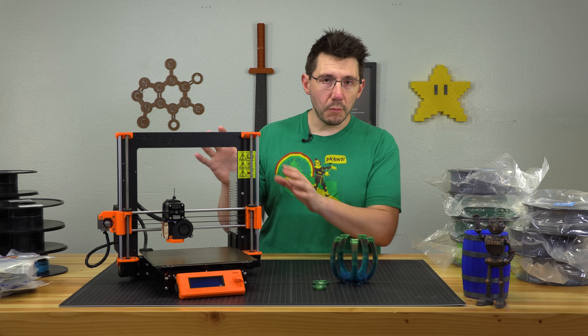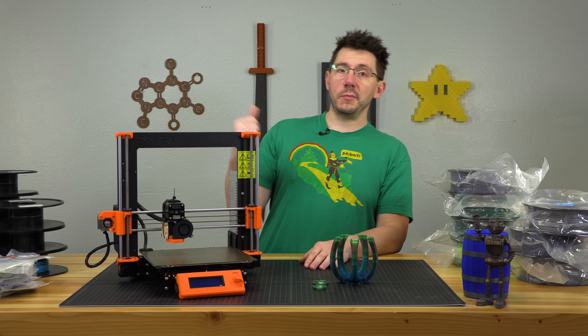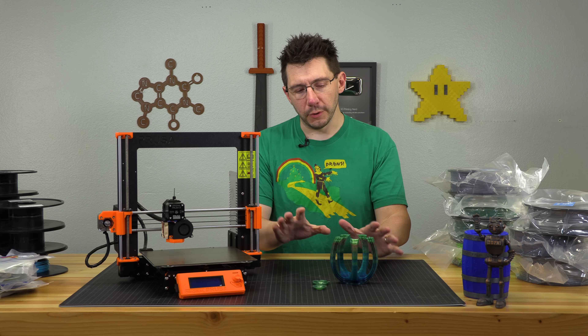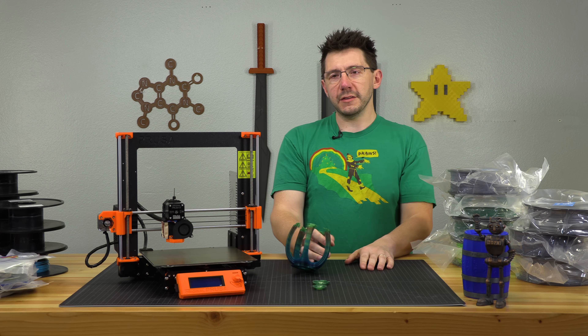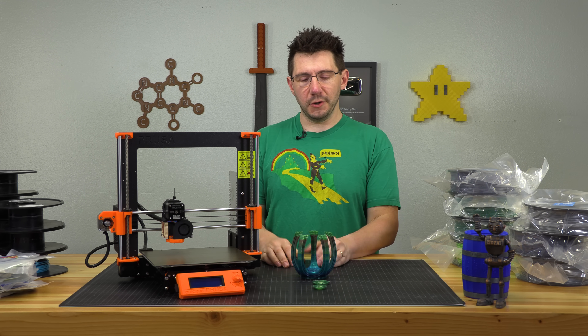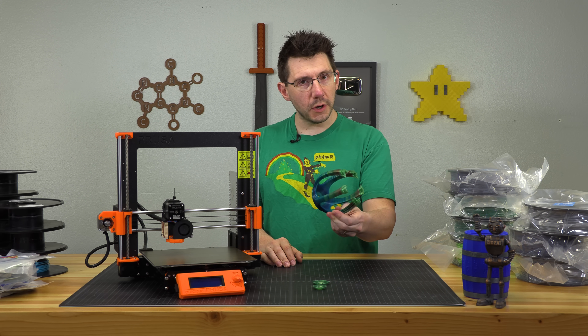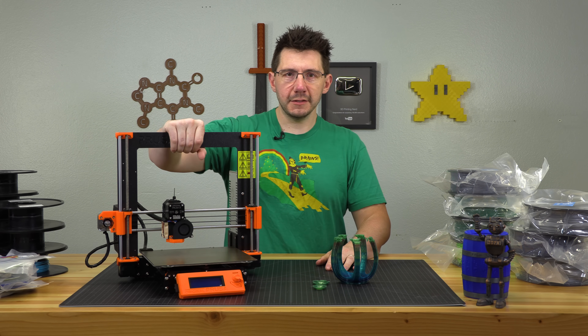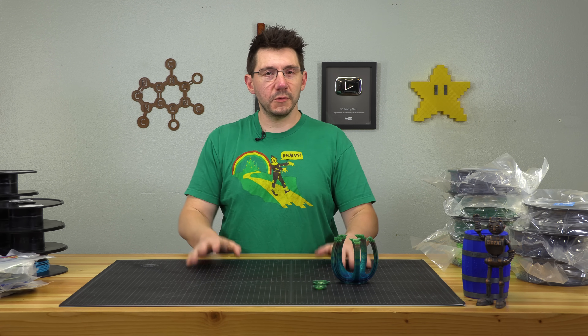The kit Mark III that he did send for review that Bill has been using has been working fantastic. Plus, I've seen a lot of other people print this with their Mark III and it's been working great. In fact, Angus himself printed one on the Mark III. So I know it works. We're going to take this and just set it aside.